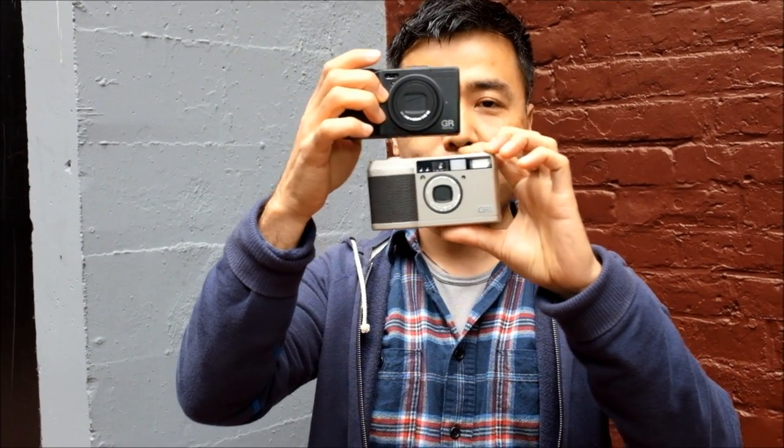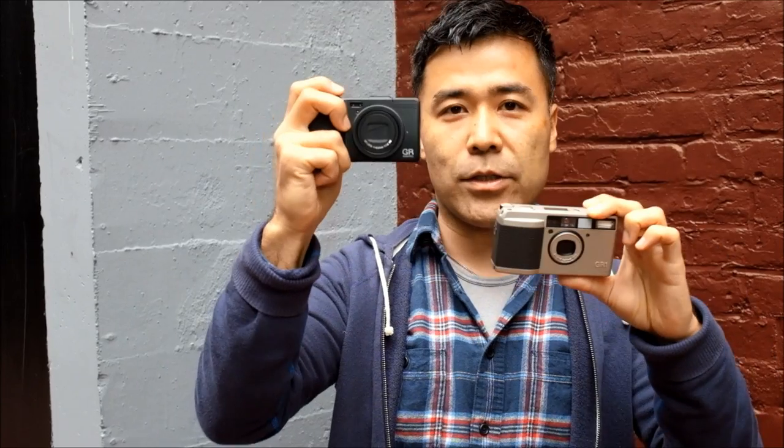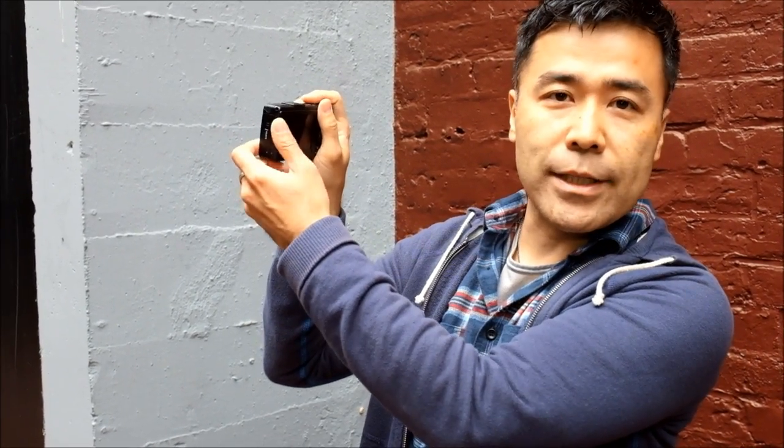The GR eventually went digital. My next Ricoh GR was the GRD4 — there was a GRD1, 2, 3, and eventually I got the 4. You can see how similar in size and design these two cameras are: one is film and one is digital, but very similar design. The GRD4 has a much smaller 1/1.7-inch sensor, but it had many of the same features as the original GR1 film camera — compact, small, discreet, and a very quick shooter. One thing I always appreciated about the digital Ricoh GRs is all one-handed operation — no buttons needed on the left side.